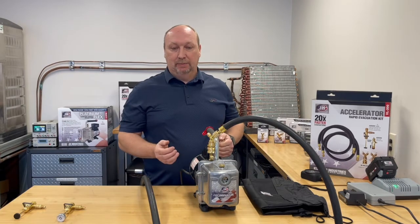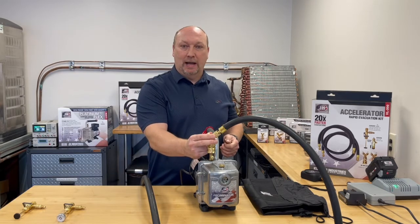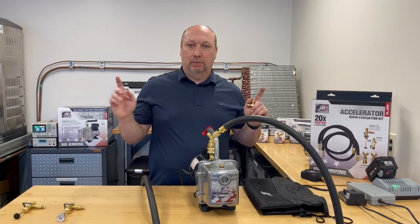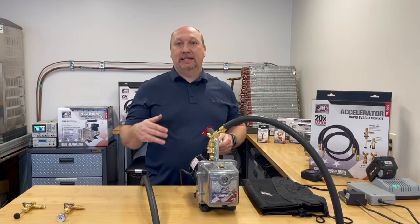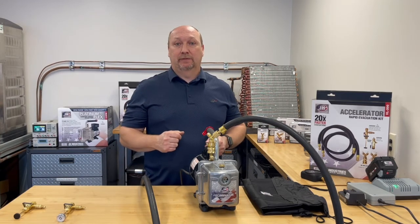Here you can see an older JB Eliminator pump with a three-eighths port. We attach the three-eighths Y-Force fitting and connect both hoses to that. So now we're pulling from the high and the low side without valve cores, and your evacuation speed is 60, 70, 80, sometimes 90 percent faster than it would be with standard manifold charging hoses.